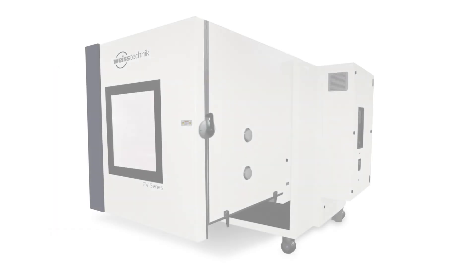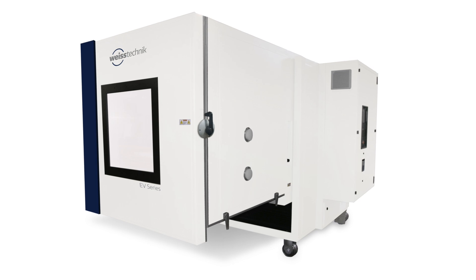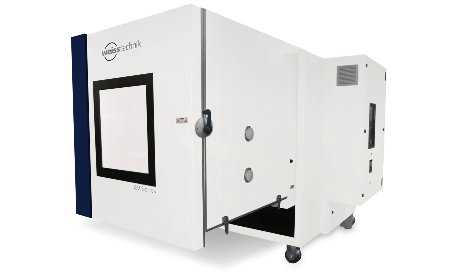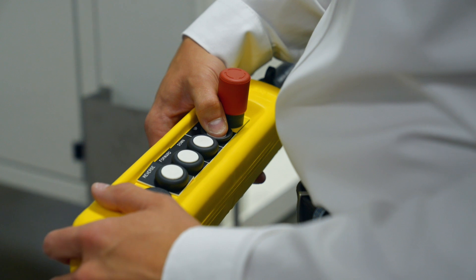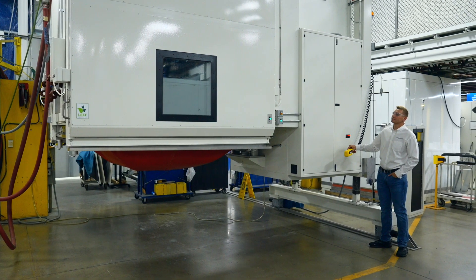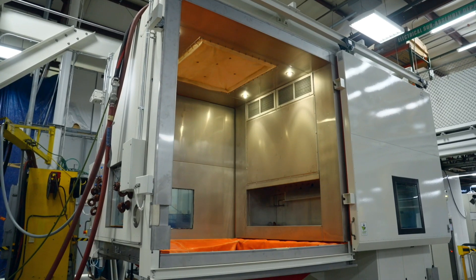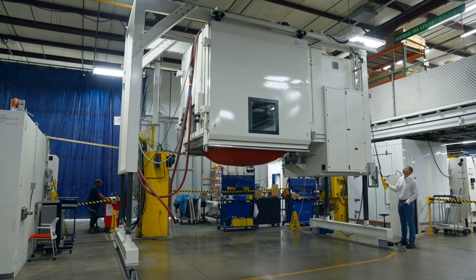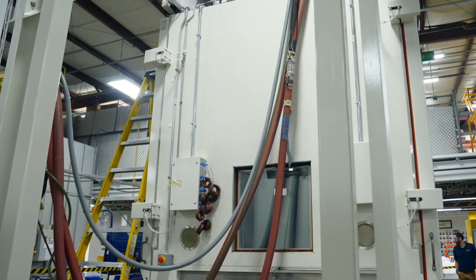The cantilever design is ideal for cost efficiency and features a small footprint. The chamber workspace can be raised and lowered for easy interfacing with the shaker table. Our gantry style vibration chambers are available in sizes greater than 81 cubic feet, making them perfect for testing large products.